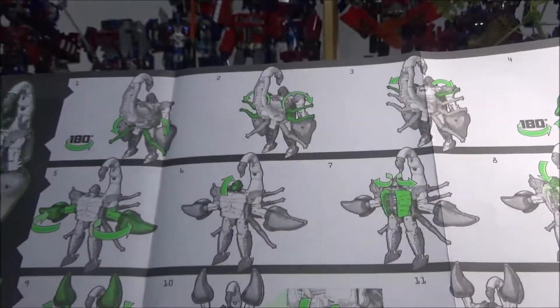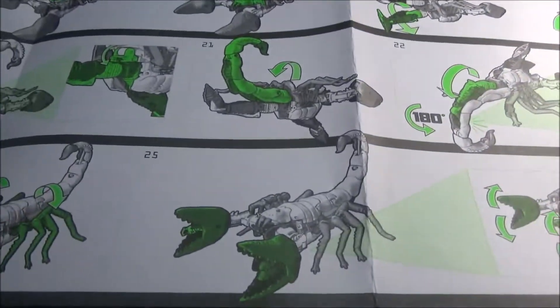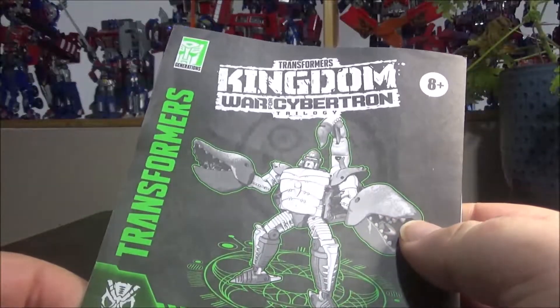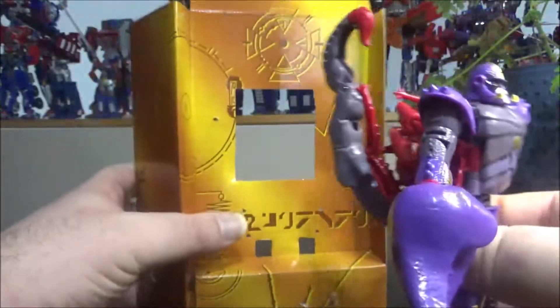The instructions are actually kind of big — usually they're like half the size of this. On the other side we have up to 25 steps. We don't even have a preview of the upcoming figures, which is kind of weird — usually we have a little preview of the upcoming ones.